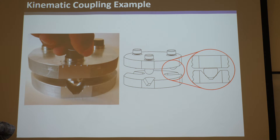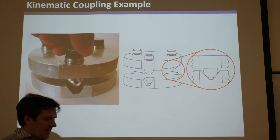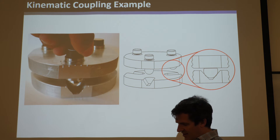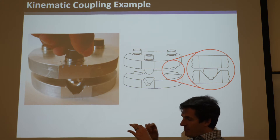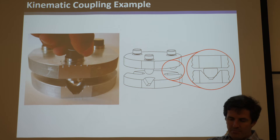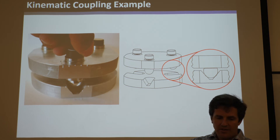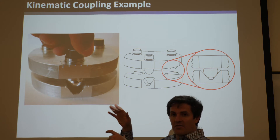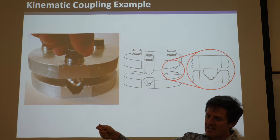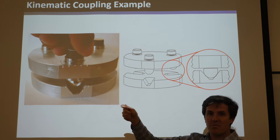Kinematic couplings are essential if you're ever going to do anything practical dealing with precision. Imagine you have a sample that you're looking at under a microscope stuck to some body. Say you spent all day finding the sample in the microscope - it's zoomed in really small so you can see a little cell on the slide - and then you want to take the slide off, go do something to the cell, and then put it back under and see it again.